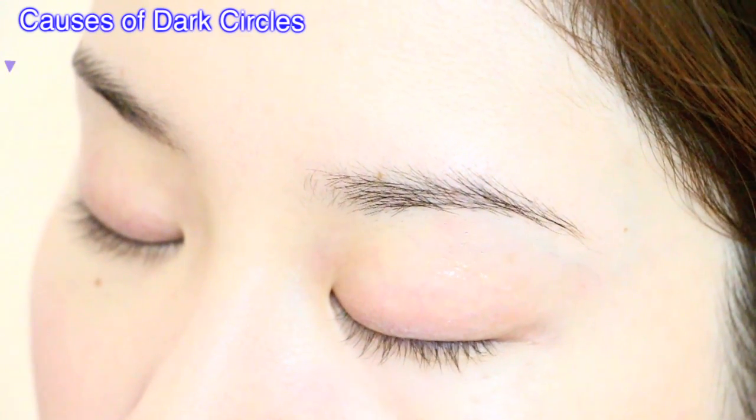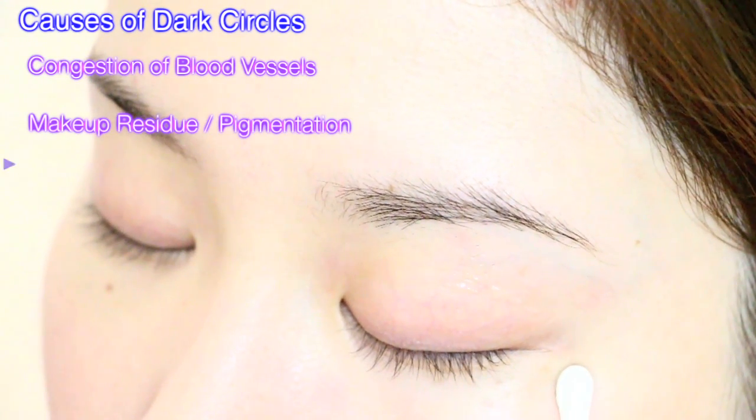Dark circles are caused by congestion of blood vessels, darkening from makeup residue, genetics, etc. We can all give ourselves this simple at-home acupressure massage to lighten and treat them inexpensively.